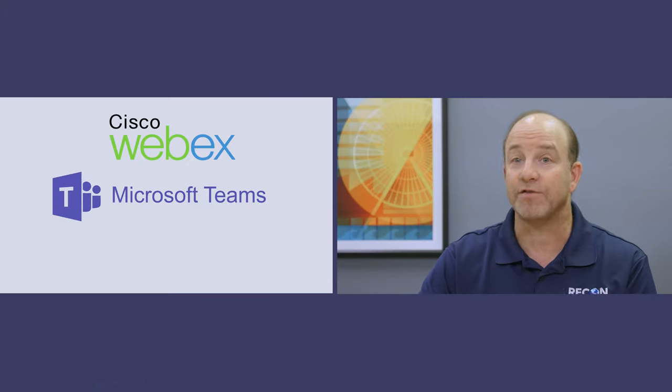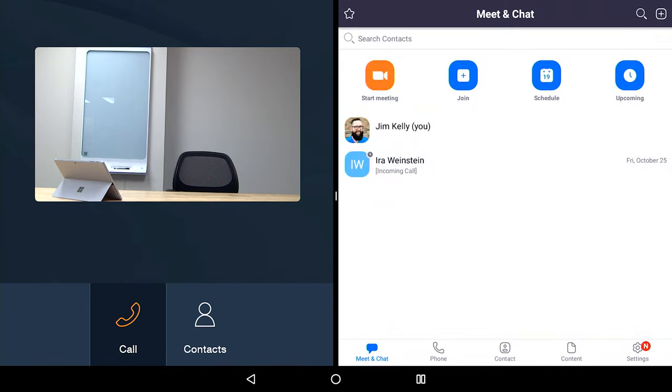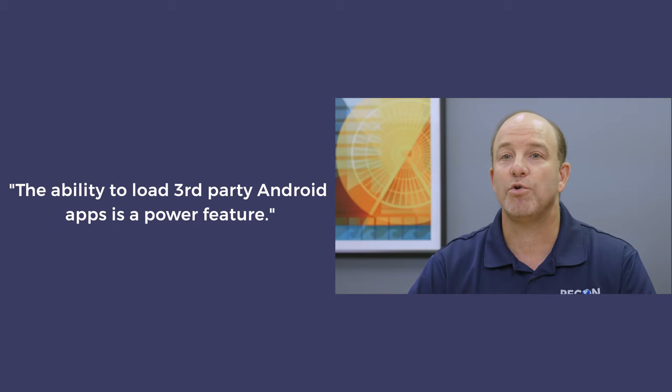Number three: the CU360 runs Android under the hood. The CU360 is an Android-based device. Out of the box, the CU360 packs a handful of Android apps. But what's really cool is that users can load any third-party Android app on the system — think Microsoft Teams, Cisco WebEx, Zoom Meetings, apps like that. During our testing, we loaded a pile of third-party collaboration apps on the CU360. Overall, each app we loaded worked well. We did stumble across a few bugs, but once Avaya fixes these small items, the ability to load third-party Android apps will be quite a power feature for the CU360.